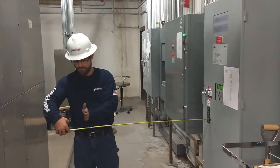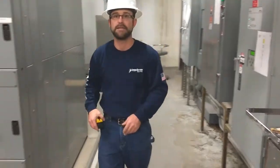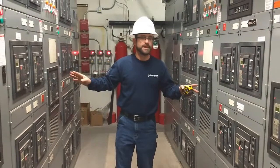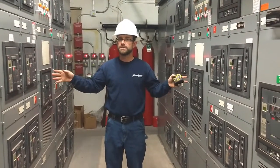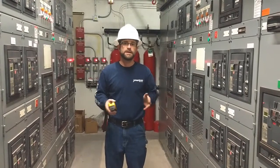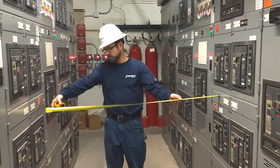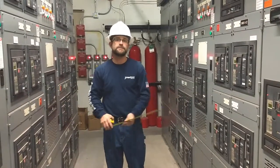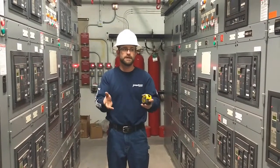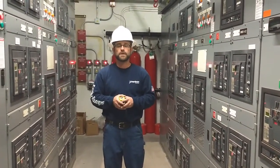So this could actually be over here at three and a half feet. And now condition number three — you could possibly have exposed live parts on both sides. Condition number three for 480 volt is four feet. So this is four foot nine, so we're okay here. I just wanted to give you a little visual for working clearances.